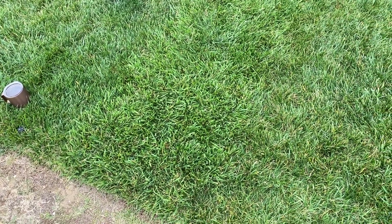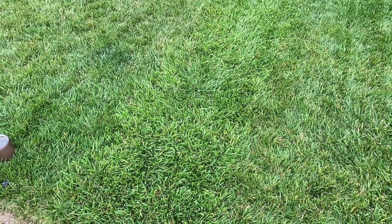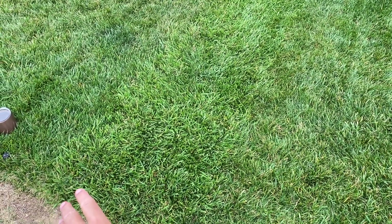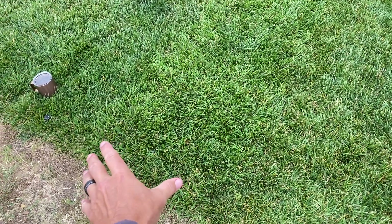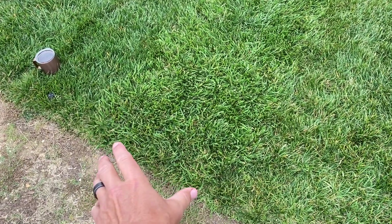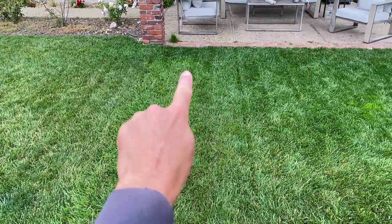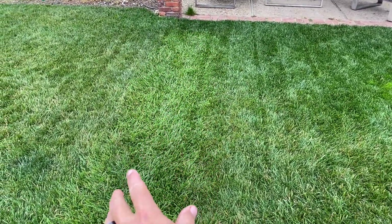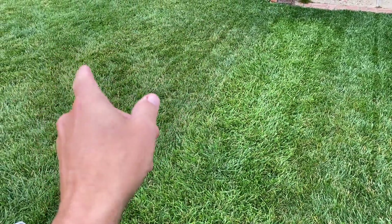This is just a quick update on my section of lawn that I seeded in October of 2022 — about 18 months ago now. It's here all the way to about there. It's a little bit lighter color than my other tall fescue and Kentucky bluegrass.